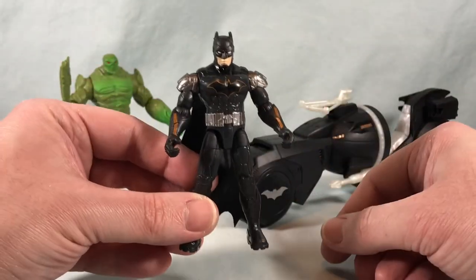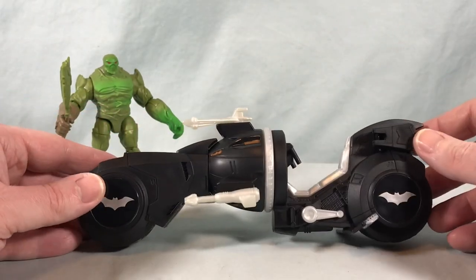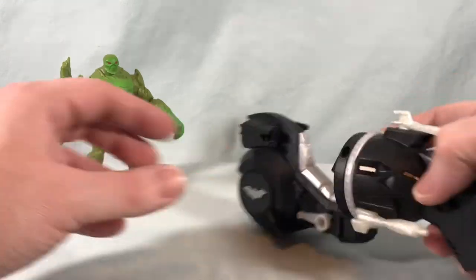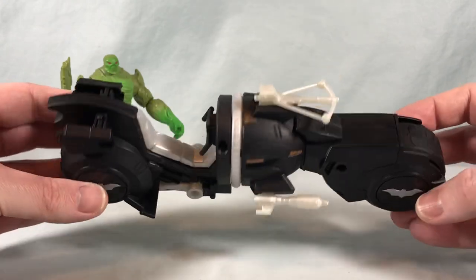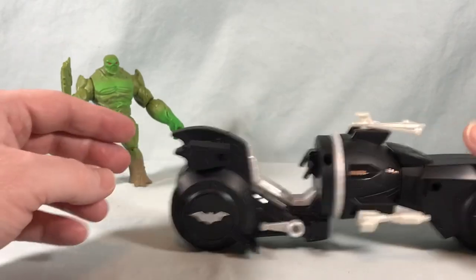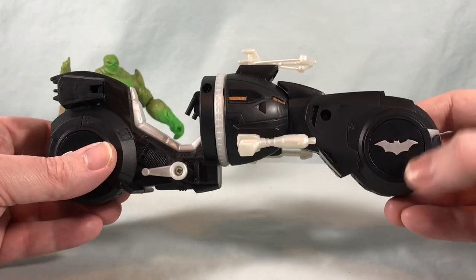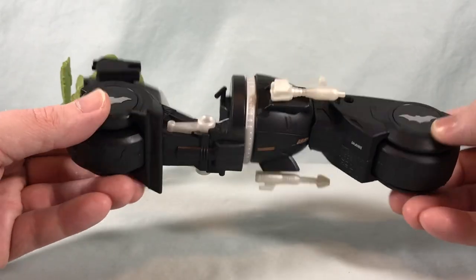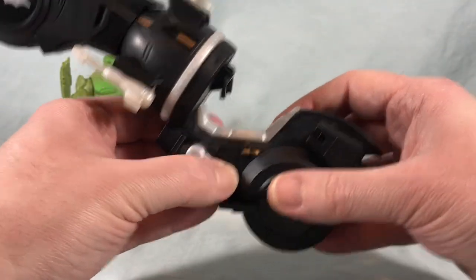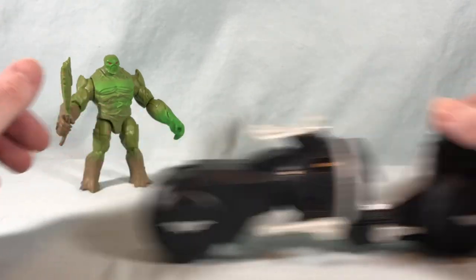I think they picked some good colors here, so I kind of like that a lot. The Armory Attack Bat Cycle — it's okay, it's not the best thing I've ever seen. It kind of reminds me of his little motorcycle from The Dark Knight movie. It rolls fairly well. You have a cool little bat fin going on here, the bat symbol with a really nice silver paint which looks pretty sharp. It looks like it has a kickstand but it doesn't actually deploy — you don't really need it though, the wheels are wide enough that it won't fall over.